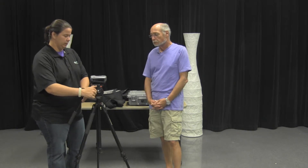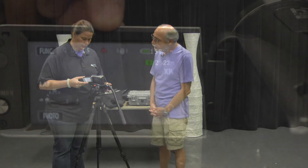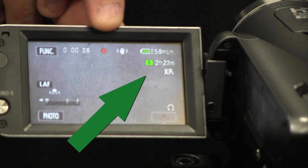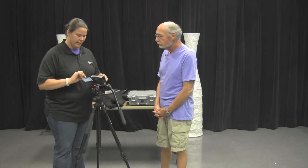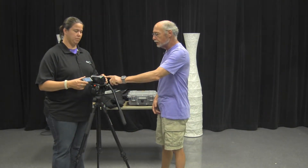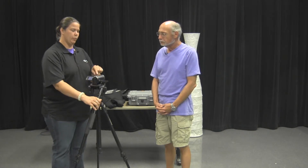Our record button is right back here. Push it and you will have a red dot come up on screen. You will slowly lose time off of your chip — right now this one says 2 hours and 22 minutes, and you can see we're 15 seconds into our clip. The red light flashing on the camera body is also an indicator that you are recording. To stop, push the button again and a green dot flashes with a pause symbol. The red flashing also stops.